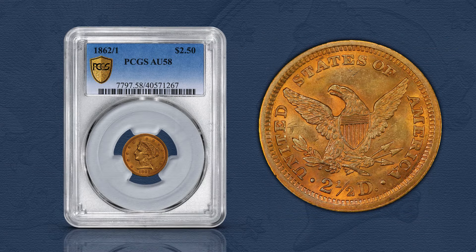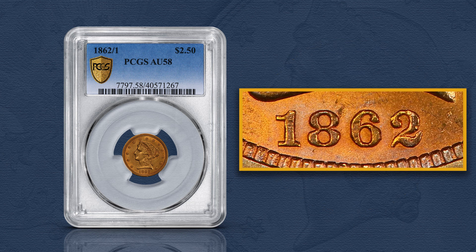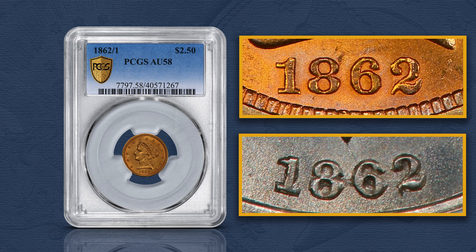For the quarter eagle denomination, there's the 1862 two-over-one overdate. This Red Book variety, attributed as Fivaz-Stanton 301, is very similar to another overdate of the same year, the 1862 three-cent silver.